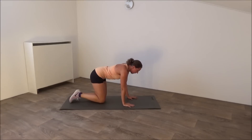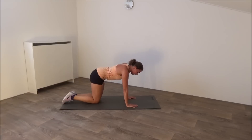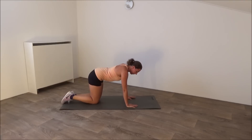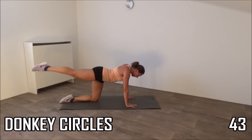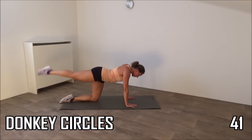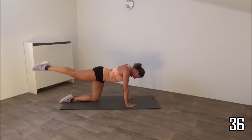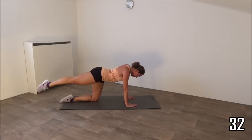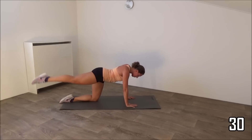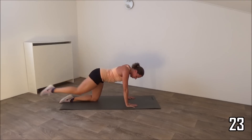Next exercise is the donkey circles. Make sure your back is straight. Get ready and start. Your back is straight, your hips keep still, just circling your leg. Squeeze your glutes, squeeze your hips as well. Hands around your shoulders. Switch to the other side.